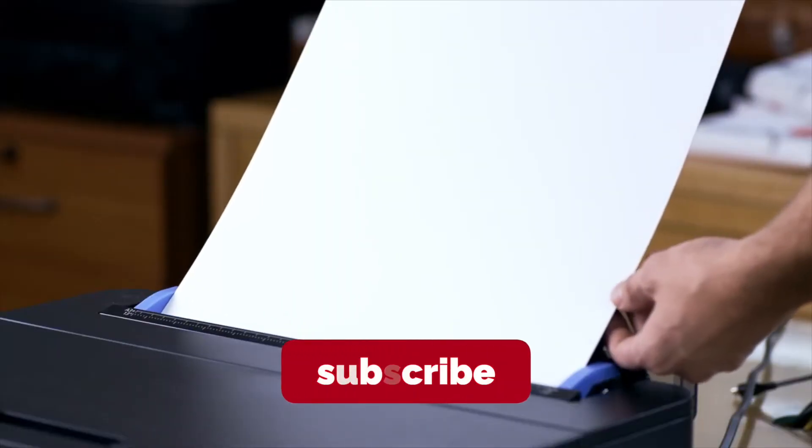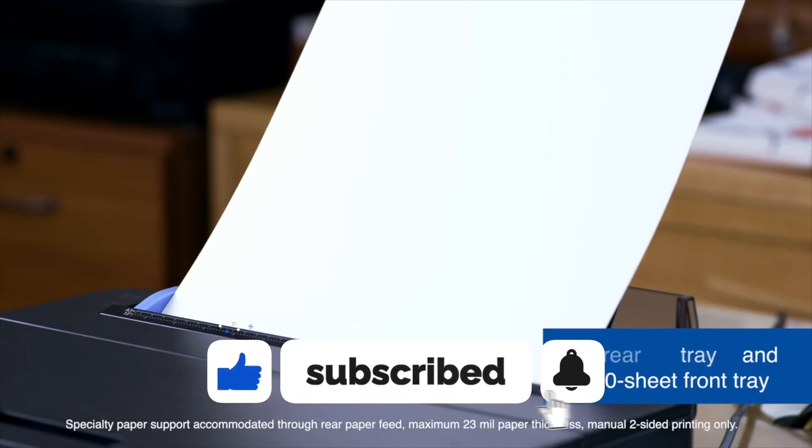If you're interested in seeing more videos like this one, please consider subscribing to the channel.